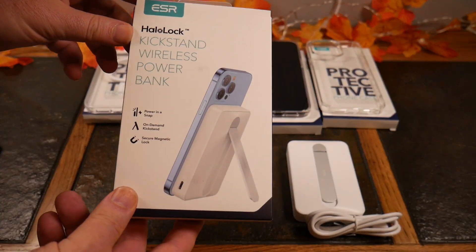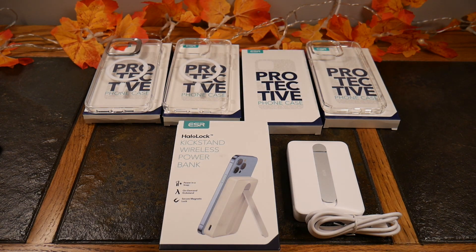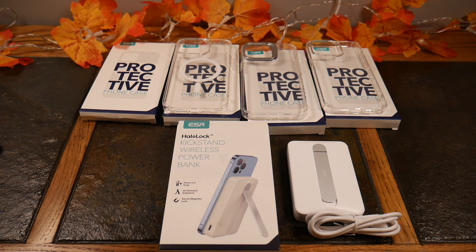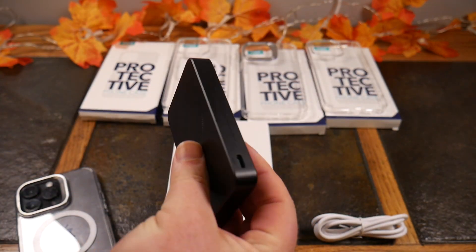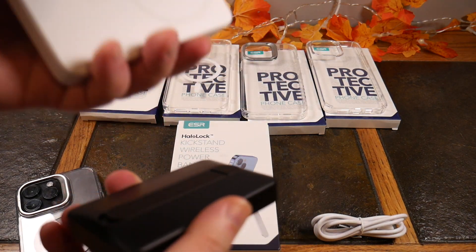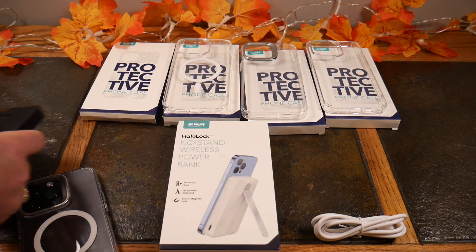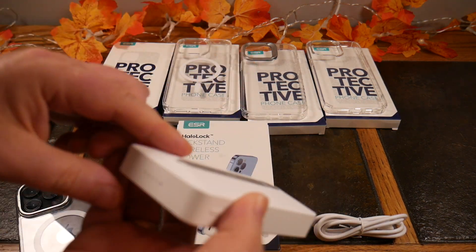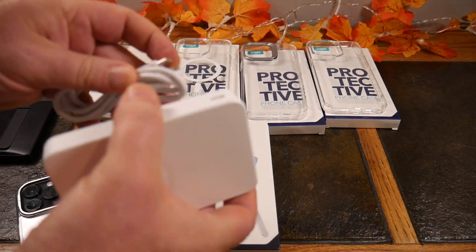Now let's talk about the kickstand wireless power bank — power and a snap, on-demand kickstand, secure magnetic lock. Going back to the MagSafe protective case with kickstand. This is ESR's get-you-through-the-day extended battery — MagSafe only. Look at the difference in size: the 10,000 milliamp version is noticeably bigger and heavier than the smaller one, which is probably 3,000 to 4,000 milliamps — that's ESR's version of Apple's MagSafe charger. This bigger one has a kickstand, indicator lights showing remaining charge, and a USB-C port with an included USB-C cable.